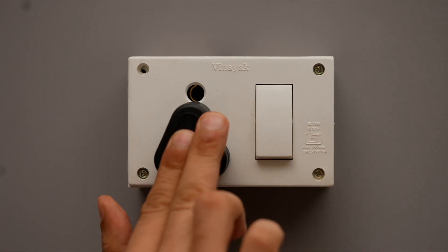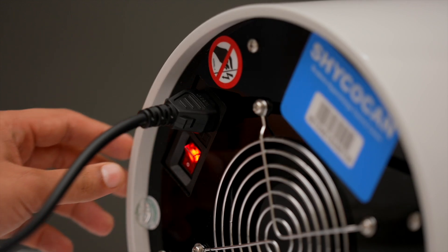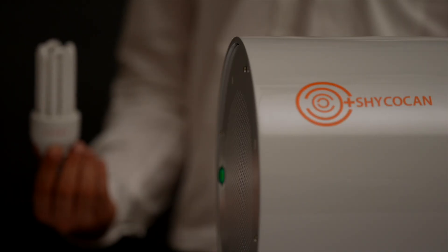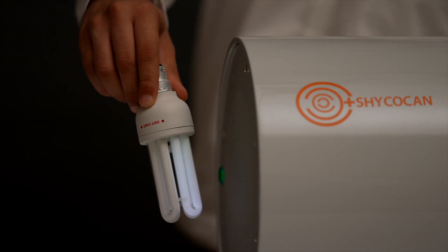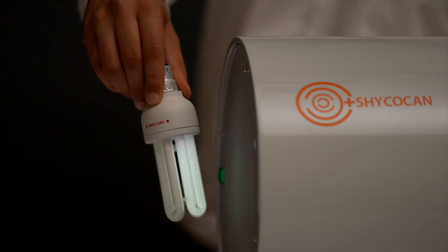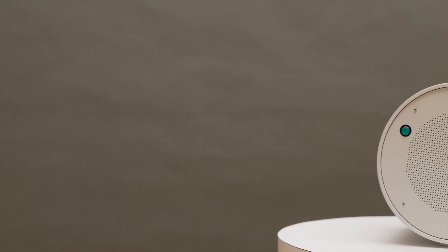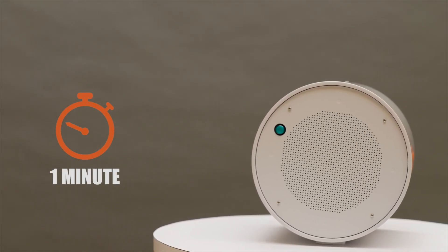Insert one end of the power cord into the socket available on the device's back plate and plug the other end into the power supply. Turn on the switch — the green light on the device illuminates, indicating that the device has started working. Take a CFL bulb or tube light and hold it in front of the device; the bulb will start flickering, indicating that electrons are being produced and your Shagokan is ready to keep you safe.